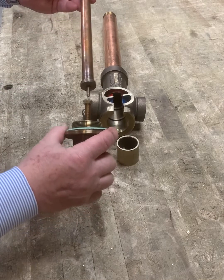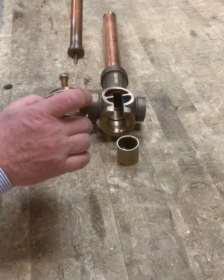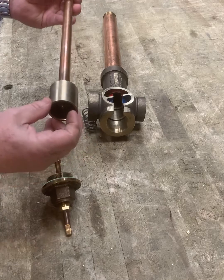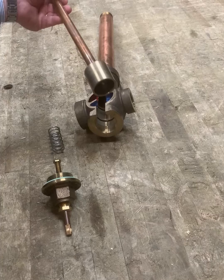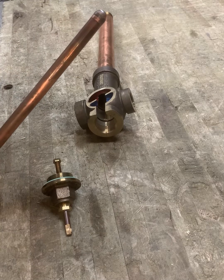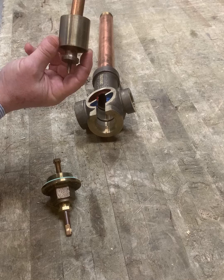When the valve is assembled, this pin on the thermostat is lined up into the countersunk end of the adjusting screw. As that pin extends, the effect is that the thermostat and this flange moves deeper into the valve and pulls the piston deeper to close off more of the hot port. When assembled, this piston is always placed on the thermostat so it hangs down like a bell, and this crossbar of the piston hangs on the flange.